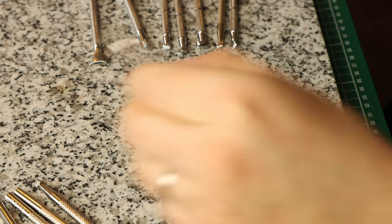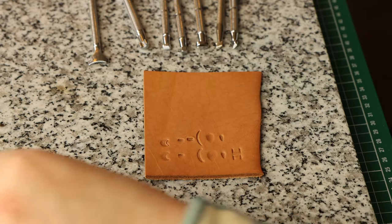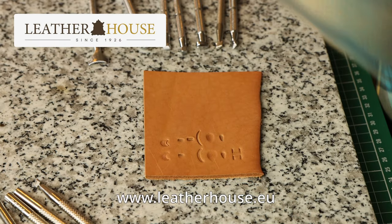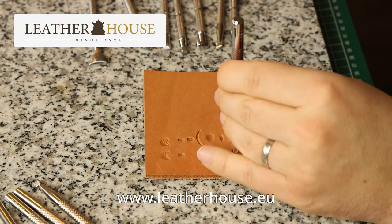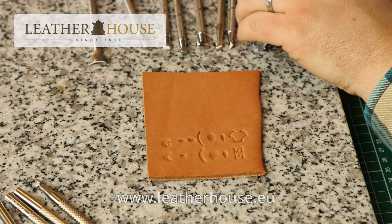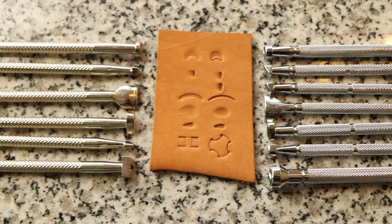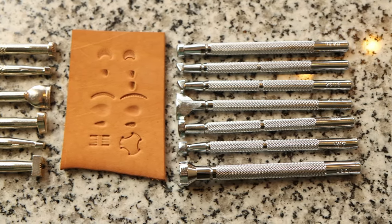Good tools make any job more fun, so if this inspires you to upgrade your set of stamps be sure to check out Leatherhouse at www.leatherhouse.eu or visit their store in Copenhagen, Denmark if you're in the neighborhood. I'll put more information and a link to their website in the description below.